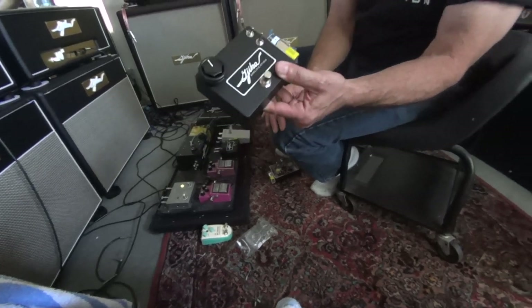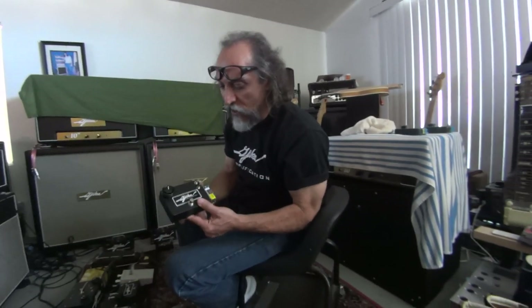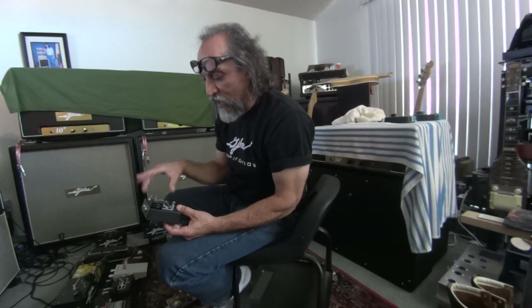Most guys that buy from me, I've heard them play a million times. I know what they play like, so I can sort of try to tailor in a transistor that I think they would like better. And the guy who came yesterday was shocked — when I played him two or three, he went, yeah, you're right, I like that one the best.